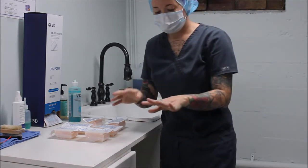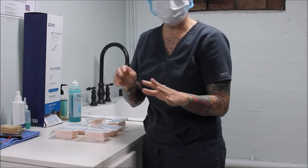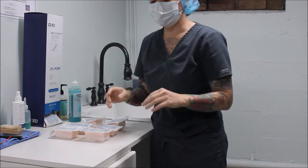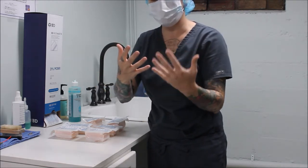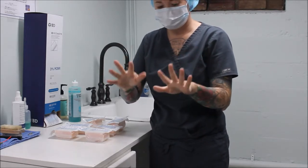The first thing I want to do is check to make sure I'm not wearing any jewelry — watches, bracelets, or rings. I'm wearing a ring, so I'm going to take it off and set it aside. Now I'm going to take a look at my hands and fingernails, making sure my fingernails do not extend past the tips of my fingers, and that I'm not wearing any nail polish. I'm all good there.